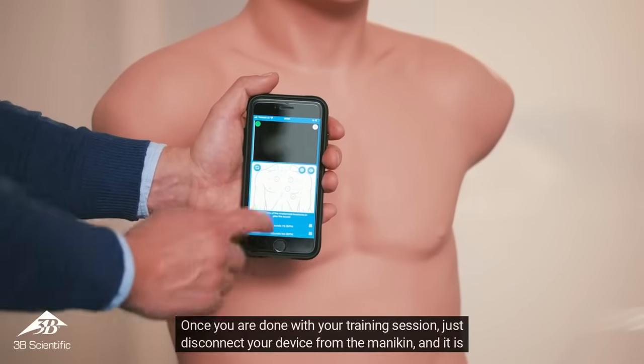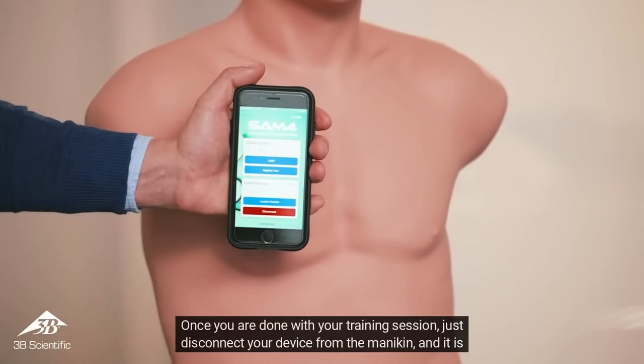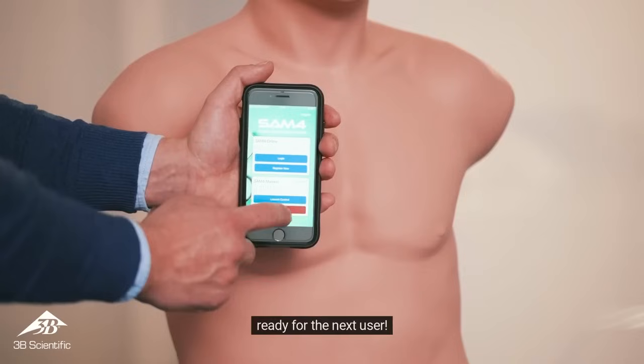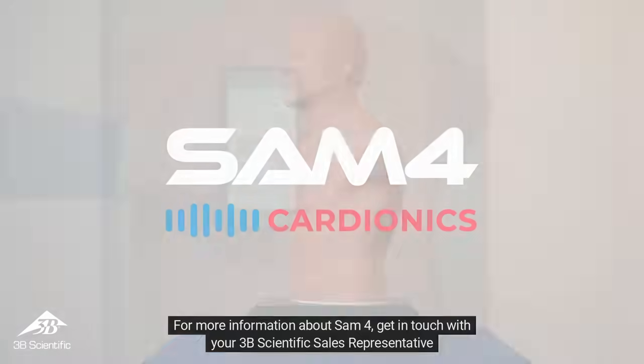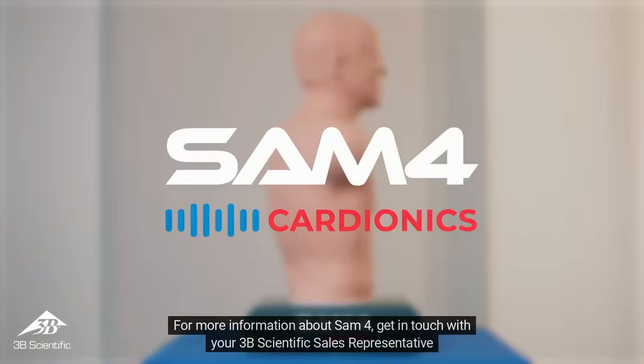Once you are done with your training session, just disconnect your device from the mannequin and it is ready for the next user. For more information about SAM-4, get in touch with your 3B Scientific sales representative.